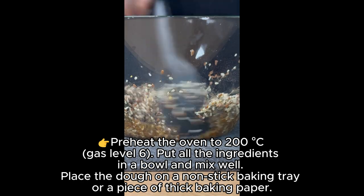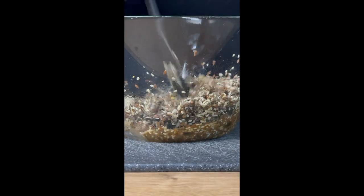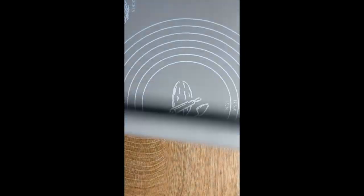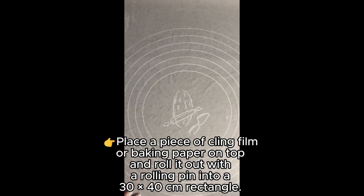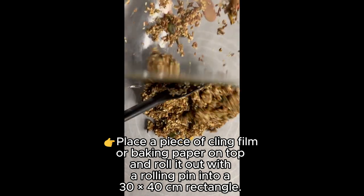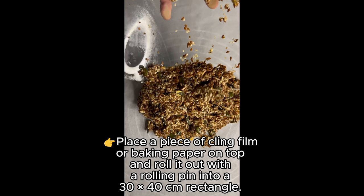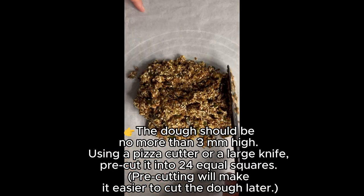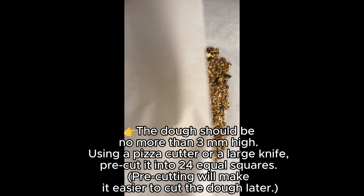Or a piece of thick baking paper. Place a piece of cling film or baking paper on top and roll it out with a rolling pin into a 30 to 40 centimeter rectangle. The dough should be no more than three millimeters high.